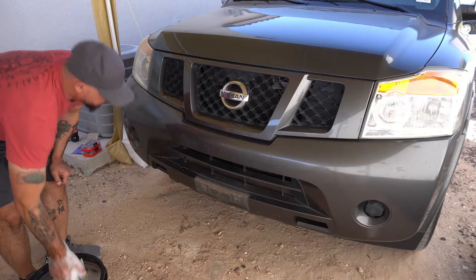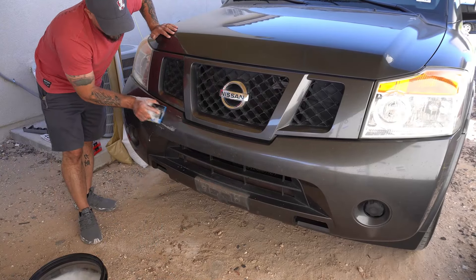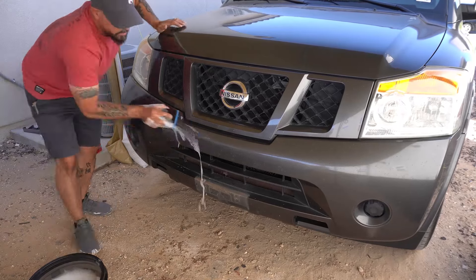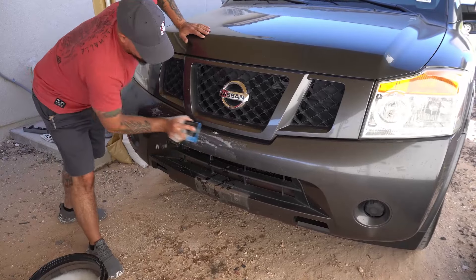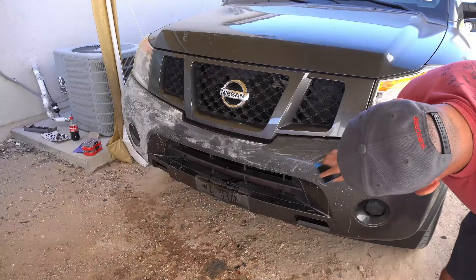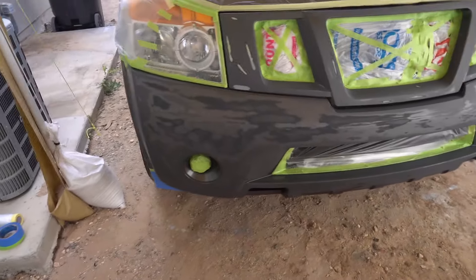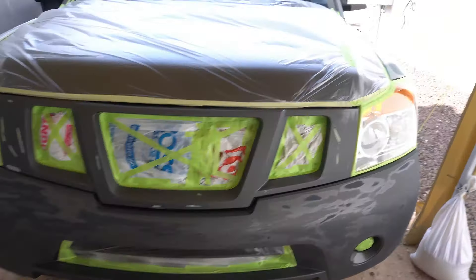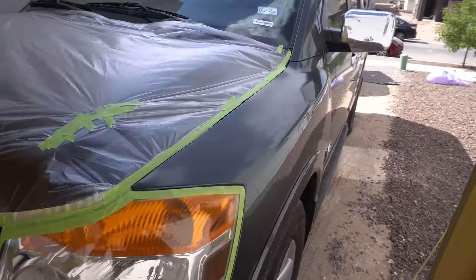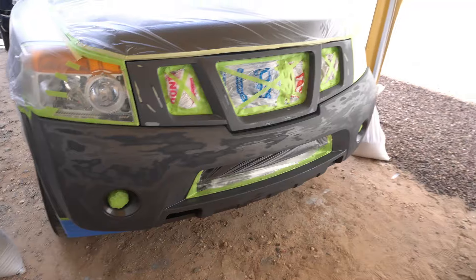Alright, so we're going to start off with the 400 grit — get all these bugs and all this stuff off. It's got bugs, it's got chips, all kinds of stuff on it. So we're going to go ahead and make it look nice and even before we put some stuff on. Alright guys, I'm almost done covering up everything I don't want painted. This is taking me over an hour and I still have this much to cover. Pretty soon we'll be laying some paint down — it takes a while.